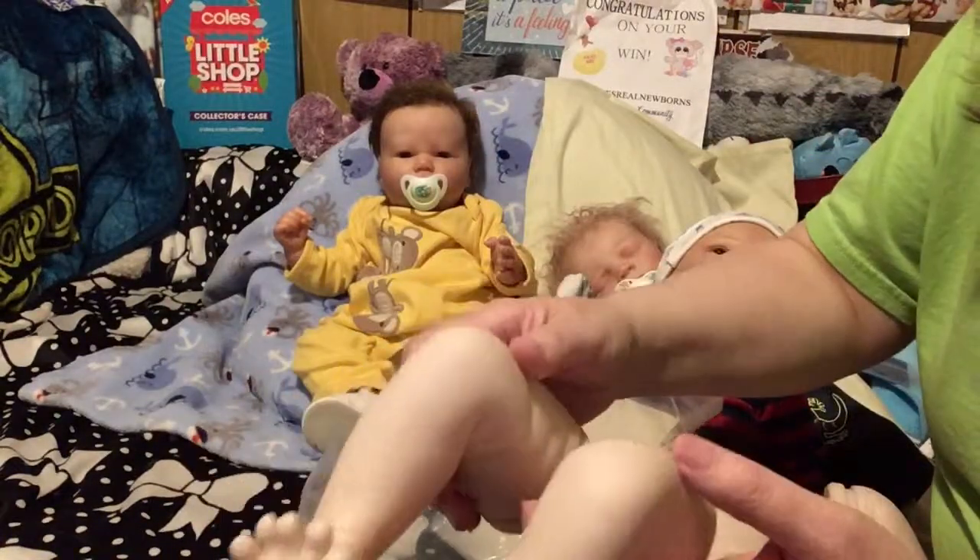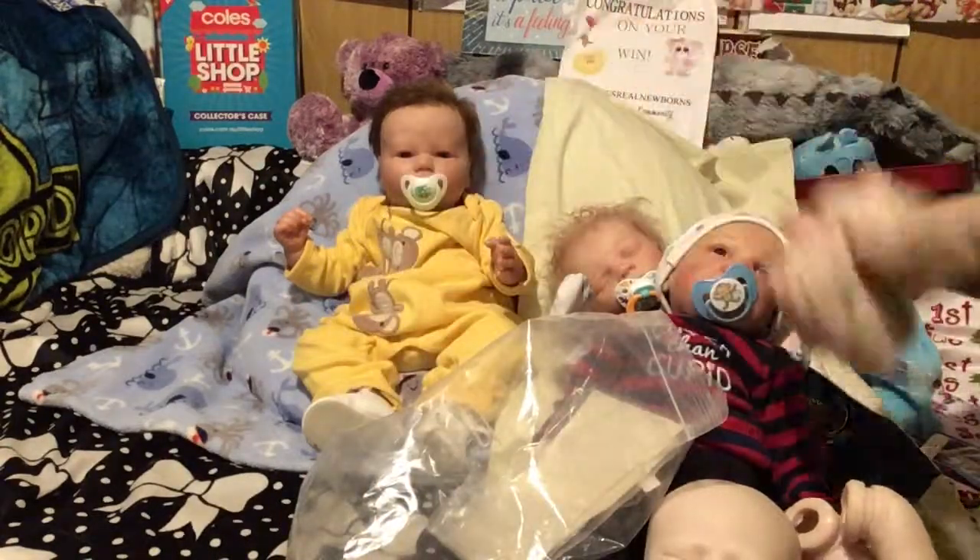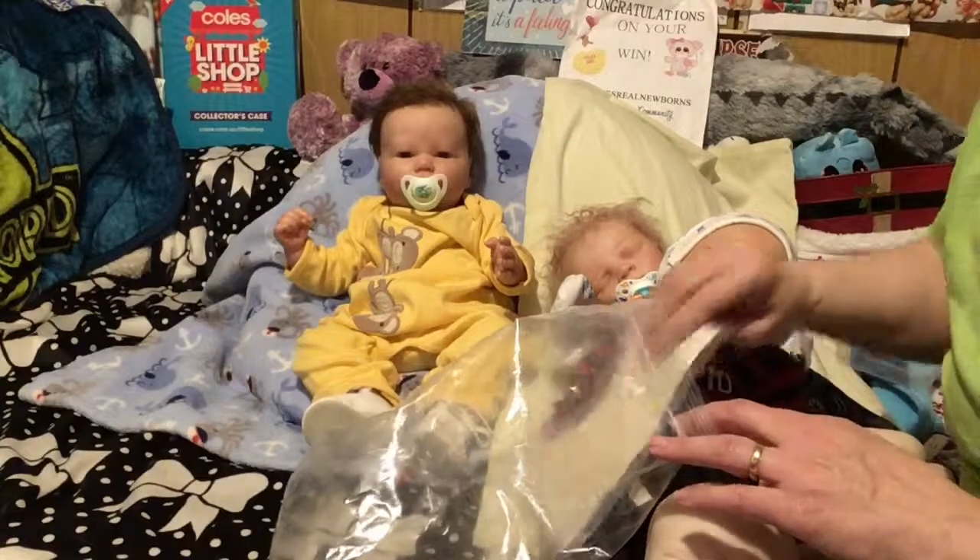Here's his legs — he is full limb. I'm going to have to call her though, because it was supposed to have a body in it.